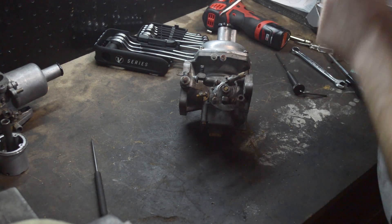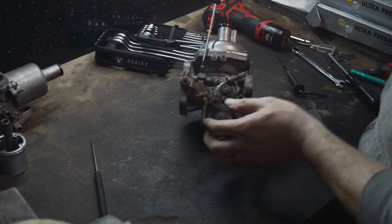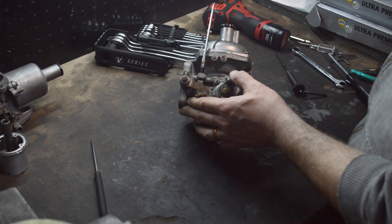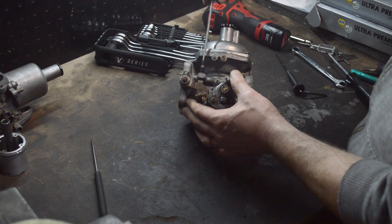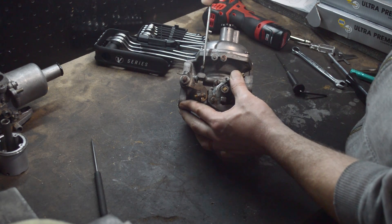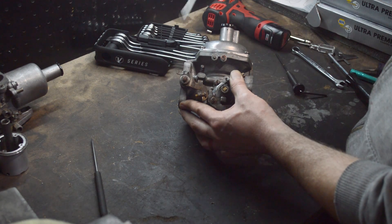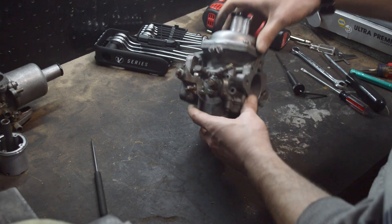Not strictly important right now, but this is how you adjust your idle. It's going to be this screw here, and when you turn it up and down you can see the throttle moving slightly. That's going to determine the stock position for your throttle.